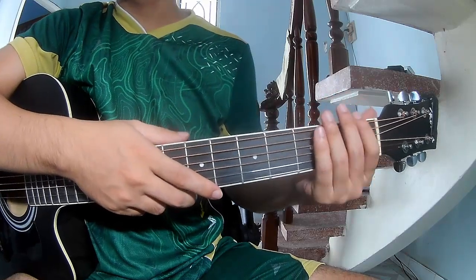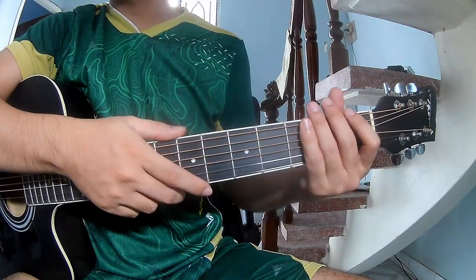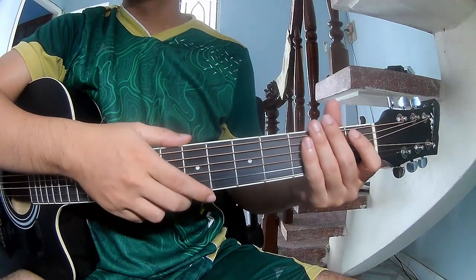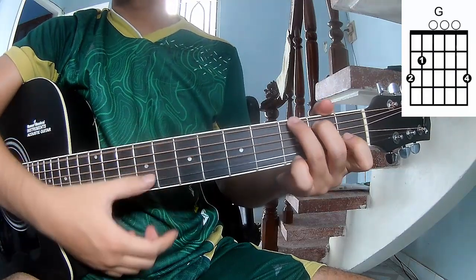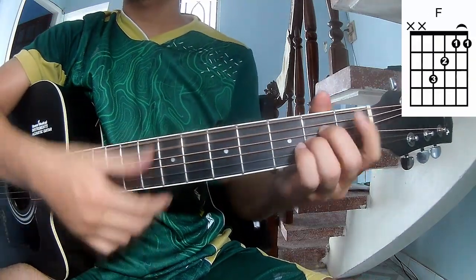Hi everyone, today I will share how to play guitar 'Disc' by Zach Bryan. First, don't use a capo. The chord progression for this song is A, C, G, and Am.